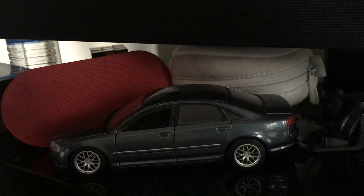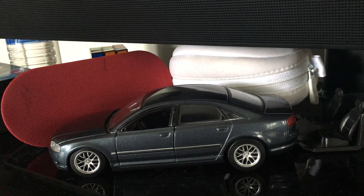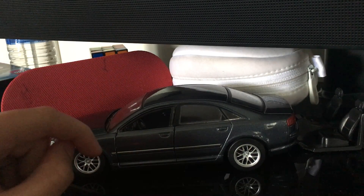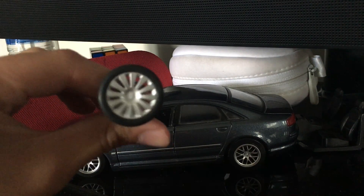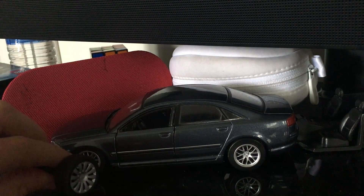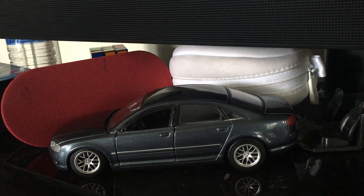As you can see, those are not the original rims — these are the original A8 rims. So I swapped these out for the new ones, which are much nicer.